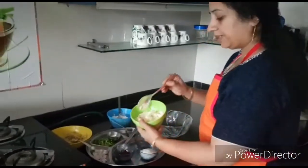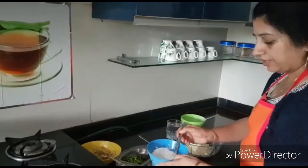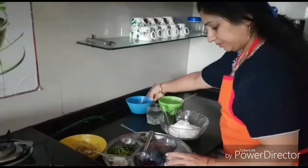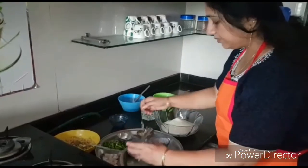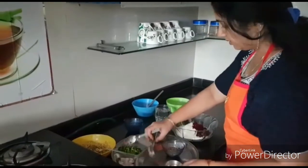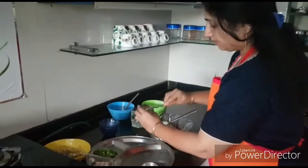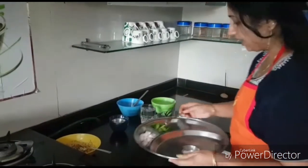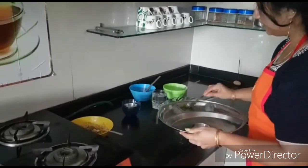Now we'll make the batter for the chilas. Take the gram flour in a bowl, add the rice flour, little semolina, then add all the vegetables we've kept. You can also add a little curd for flavor. Add the kasuri methi, the pounded garlic, finely cut capsicum and onions. Now we'll add some water.